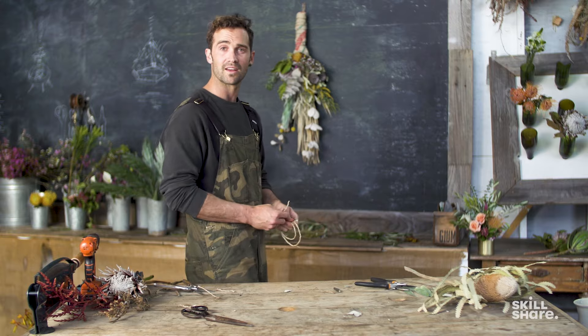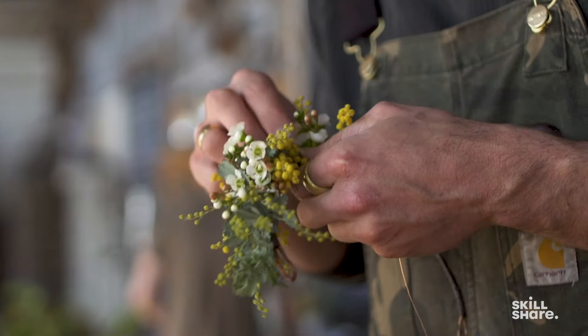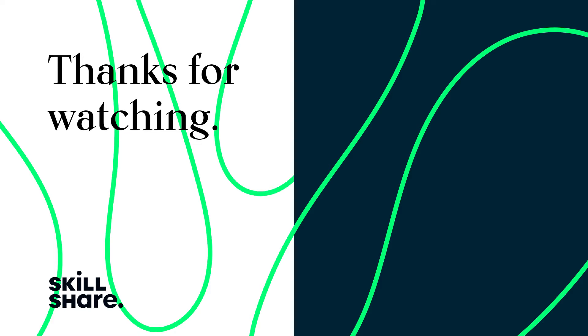I'm pretty happy with that. I hope you guys like it. Thanks for watching — if you enjoyed this video, feel free to like and subscribe to stay up to date on all of our latest videos.